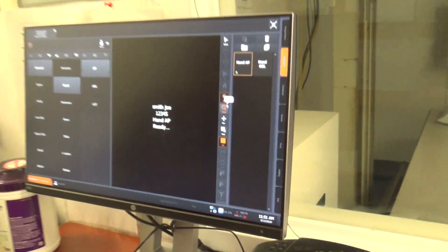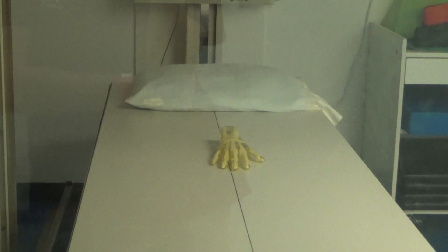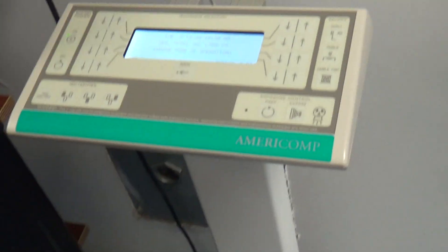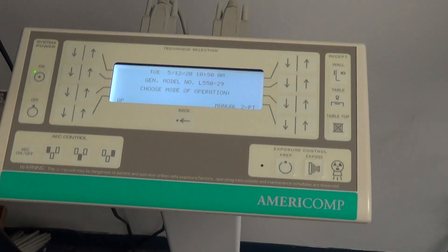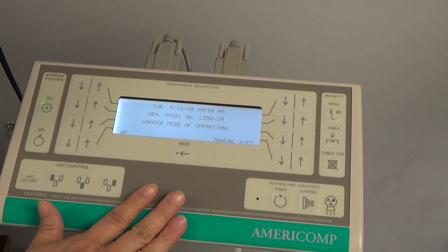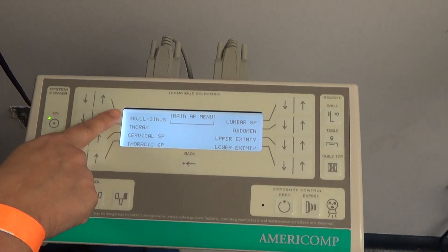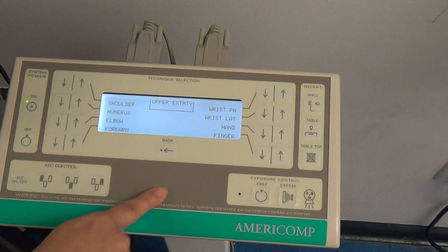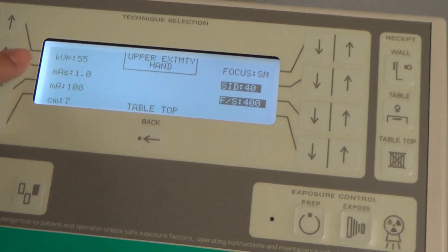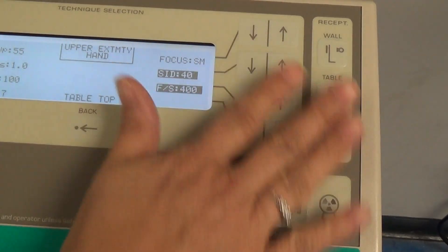This is why it's important to make sure that you've picked your body part — because it will actually go ahead and prompt you for a hand in the AP position, which our patient is in. To take an AP projection. So on this, you have an anatomically programmed machine. This actually prevents you from having to have that technique chart in your office. You actually put all that information into this machine. My technical factors — KVP, MAS, thickness of body part in centimeters, distance, focal spot size — all that is already programmed into this machine.